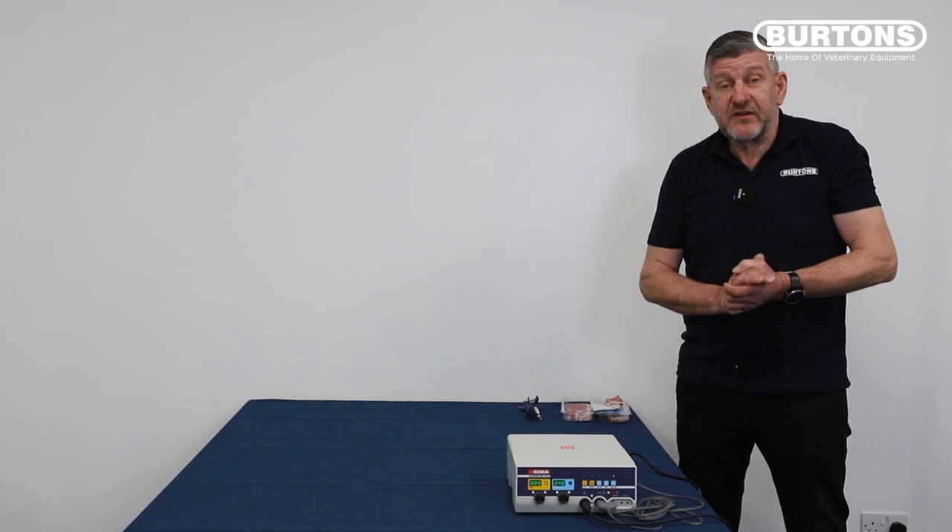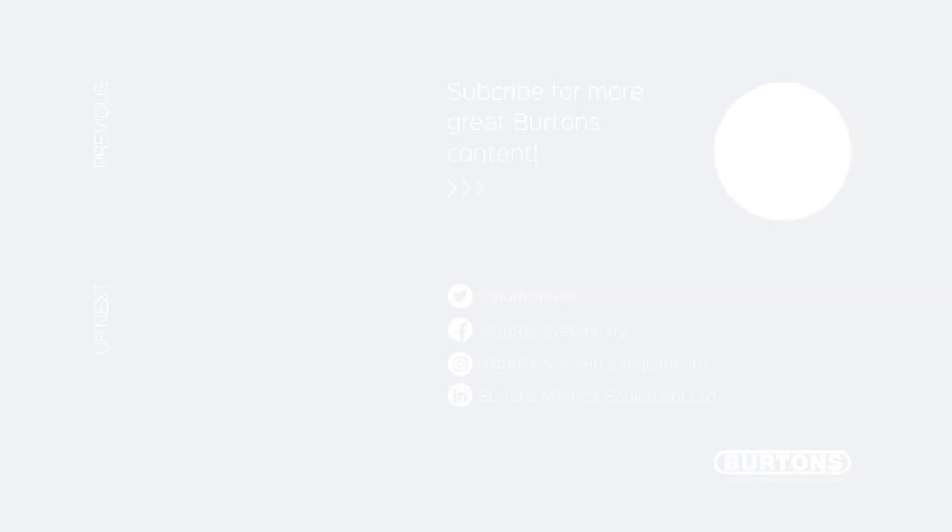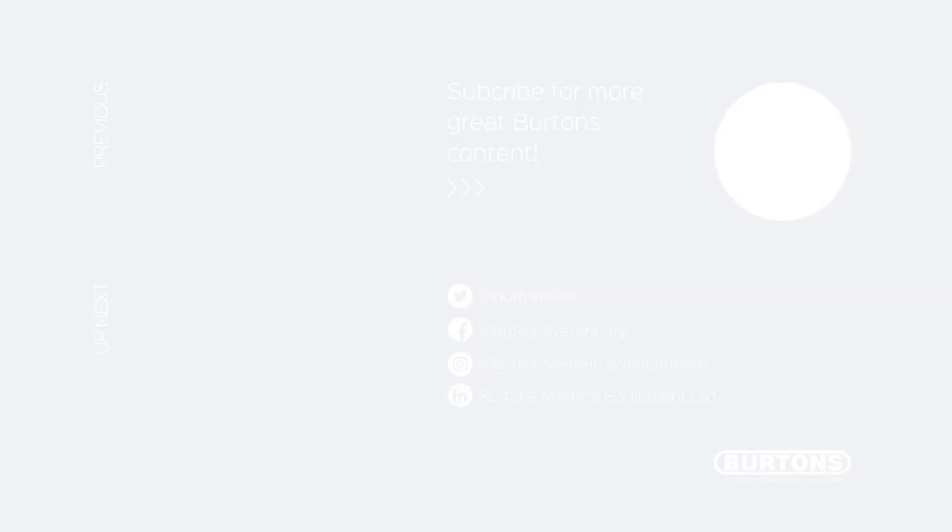Thank you very much for watching this brief video on electrosurgery. If you would like to see the unit being used, we'd be quite happy to bring it along to your practice and give you an onsite demo. Thank you once again.